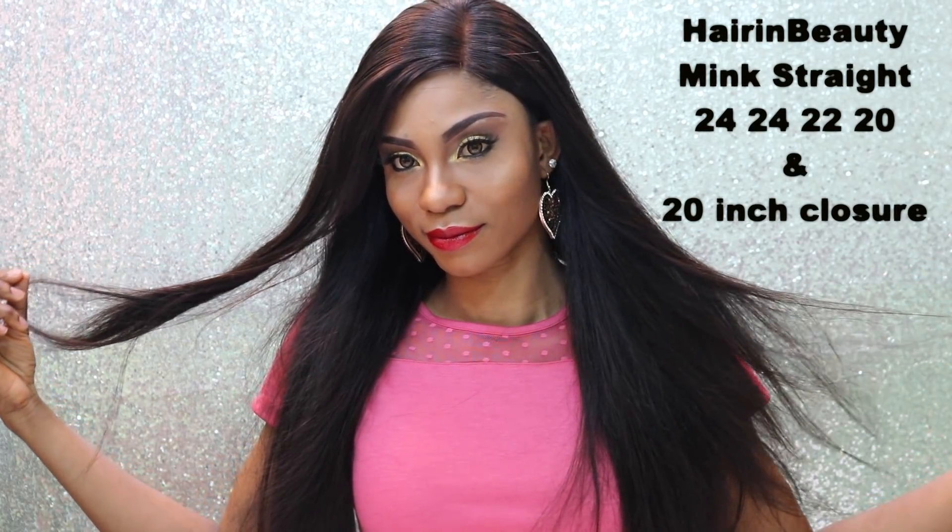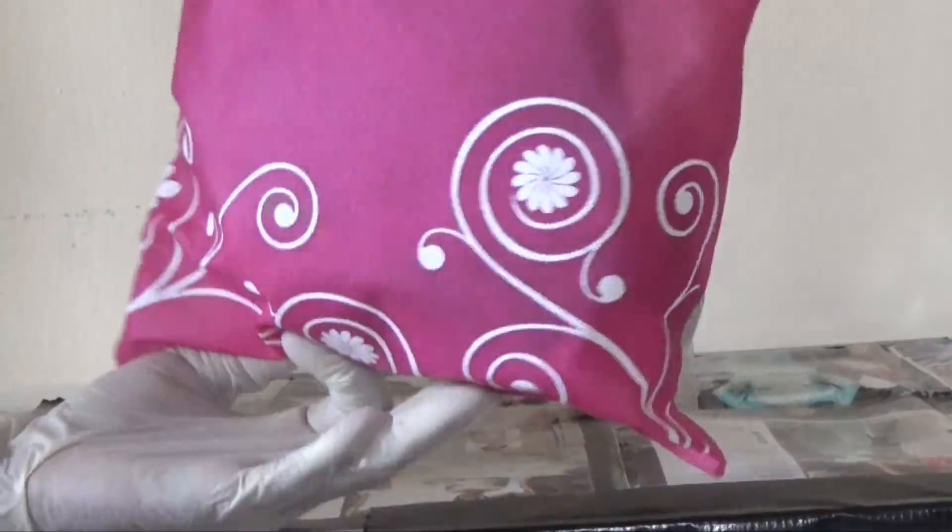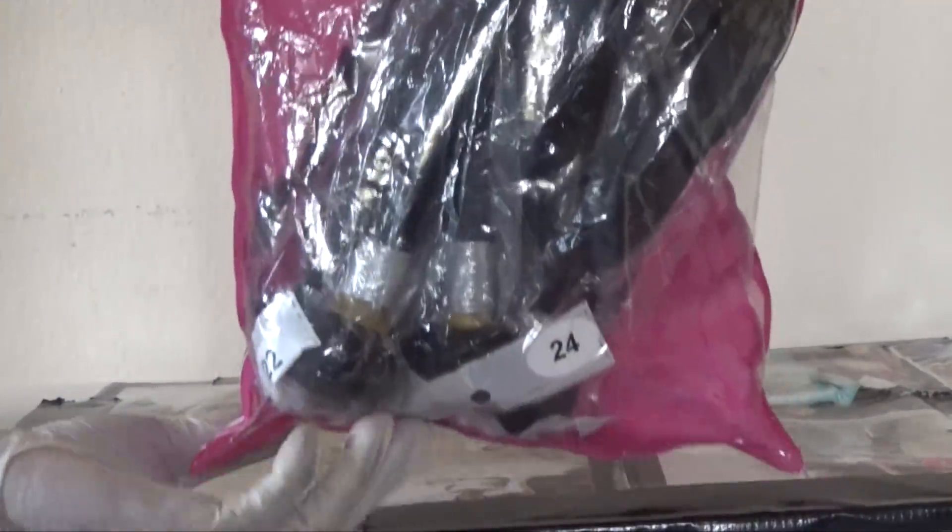Hello everyone, welcome back to my channel. This is another hair review. The name of the vendor that I'm working with today is Hair in Beauty. The link to their store and the link to this hair is going to be down in the info section. So I received four bundles of their straight mink hair: 24, 22, 20, and a 20-inch closure.